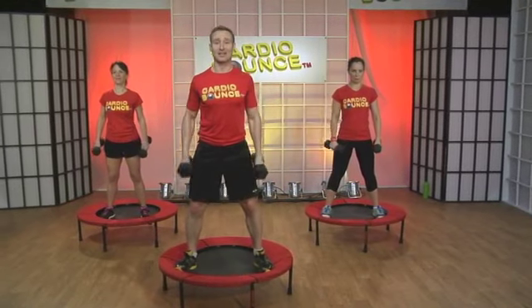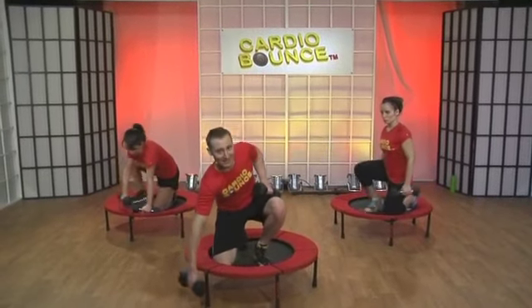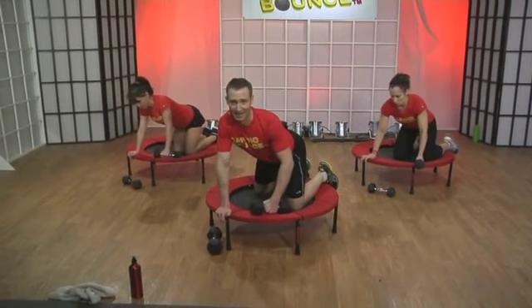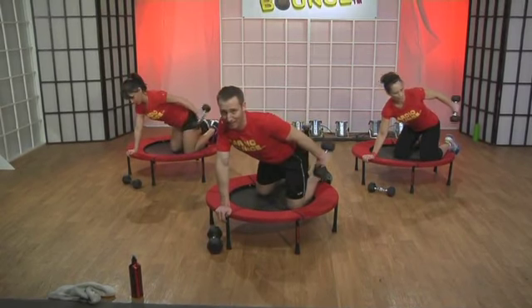Now, triceps. You're going to bend your knees. Put one weight down — this is the tricep kickback. Stick your butt up. Make your back flat. Lock your shoulder in place. Let's do a preview: it goes up, up, down, down.